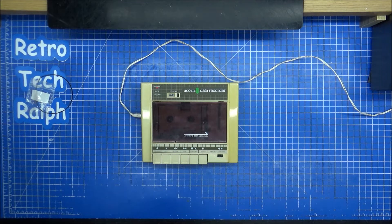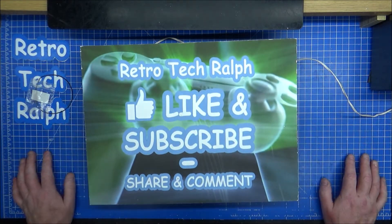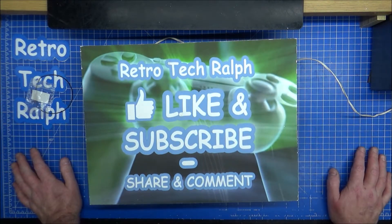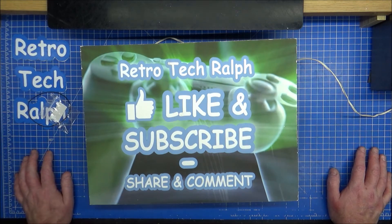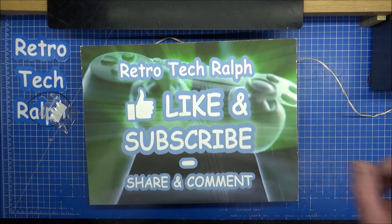That's how you replace the belts on an Acorn Datacorder ALF-03. Thank you very much for watching. Please like, share and subscribe, and follow me on social media. Consider being a Patreon and helping out the channel. Consider a donation like this was part of Todd's donation. I will see you in another video — thanks for watching, bye for now.